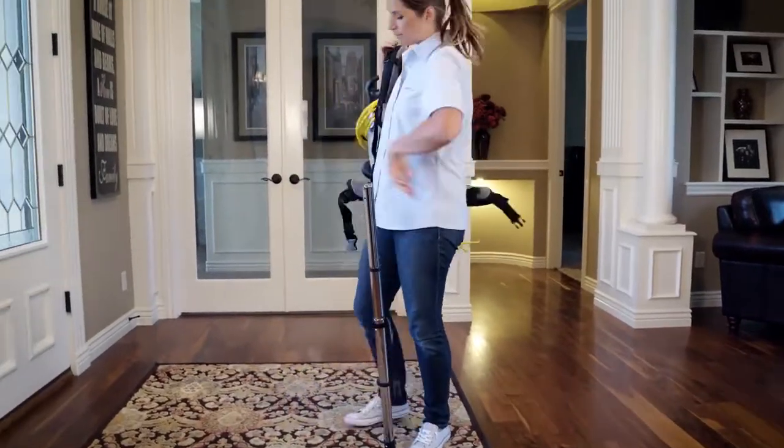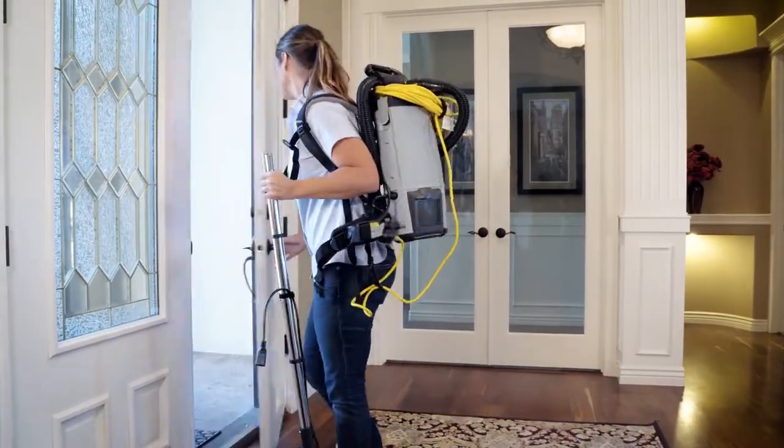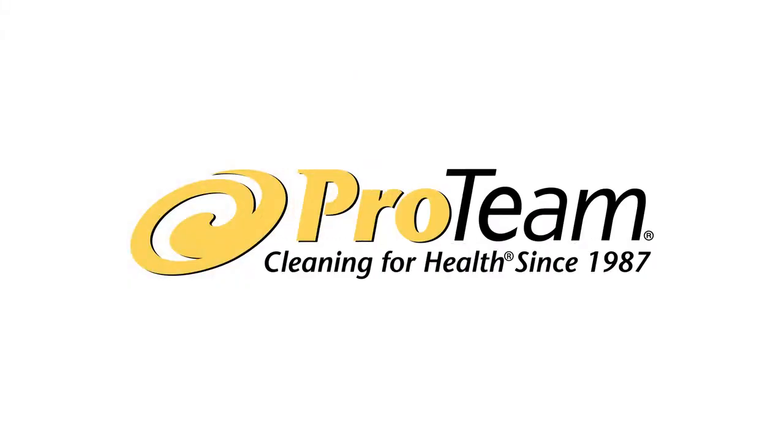ProTeam backpack vacuums are comfortable to wear and quick and reliable to use. For more information, visit ProTeam.Emerson.com.